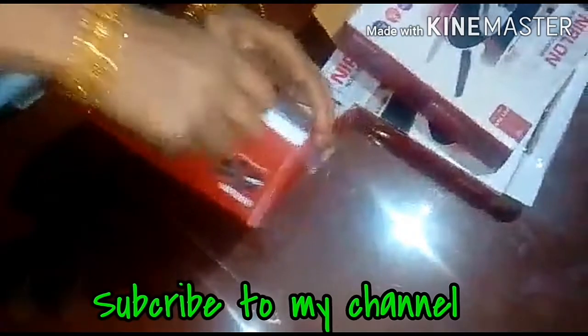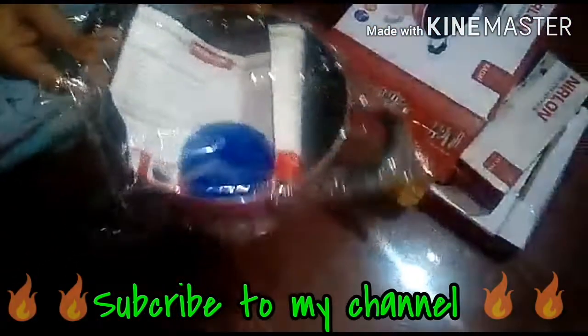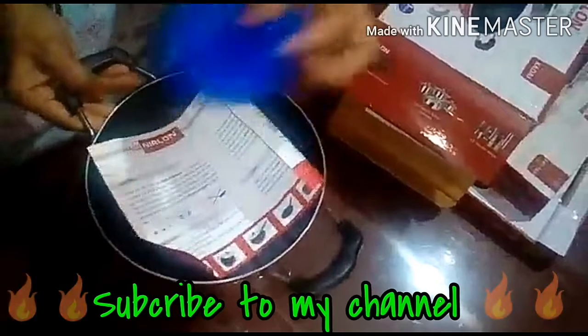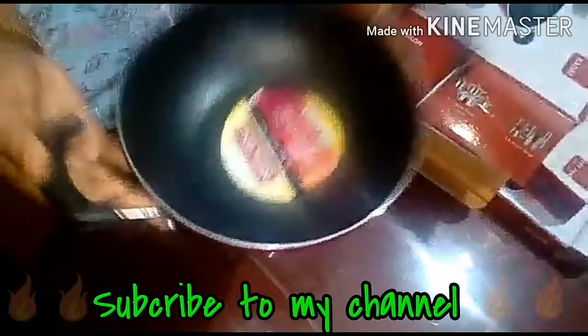This is a medium size. I am going to show a small size. Take 3 layers. It comes with a 6 months warranty.